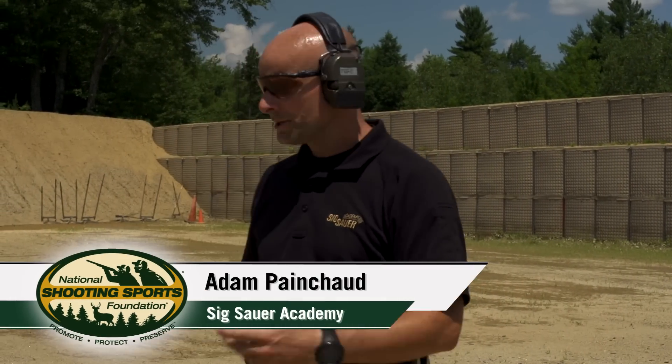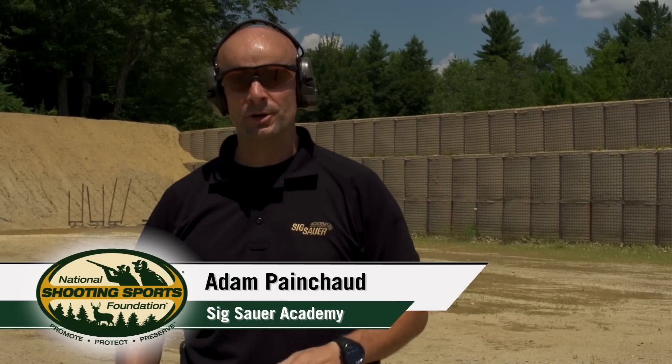Hey, how are you doing? Adam Painchow with the 6R Academy. Just set up a little drill right here. I like this drill — it blends a couple different things.